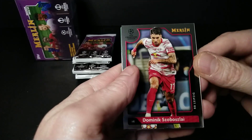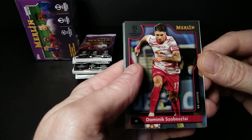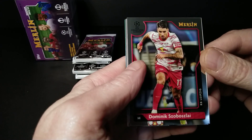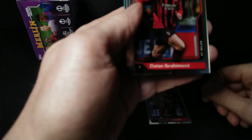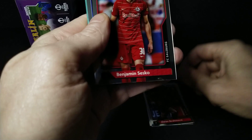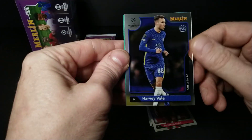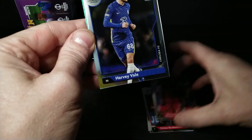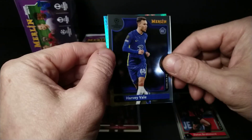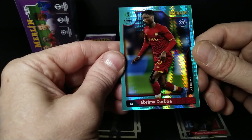Let's go — and the names are not getting any easier. Right off the bat: Dominik Szoboszlai, Zlatan Ibrahimovic, and Benjamin Sesko. Harry Vale rookie card — and Sesko was a rookie too. Let's separate our rookies from our non-rookies.